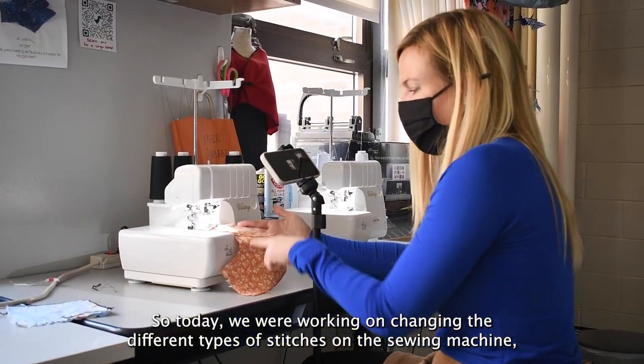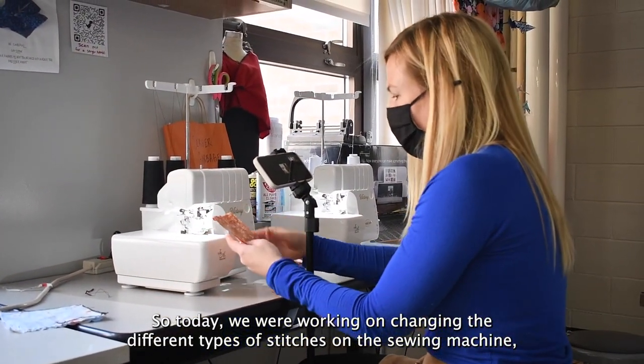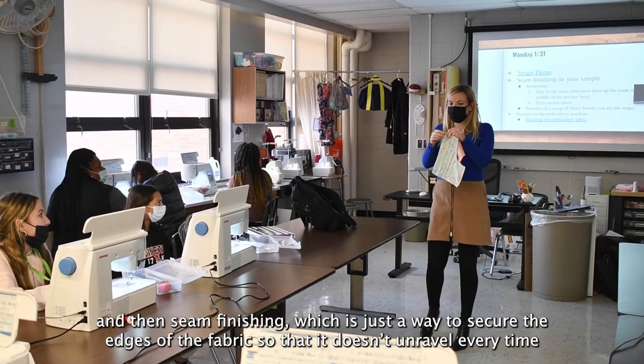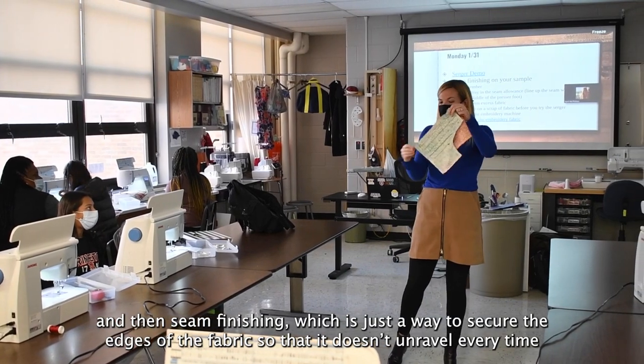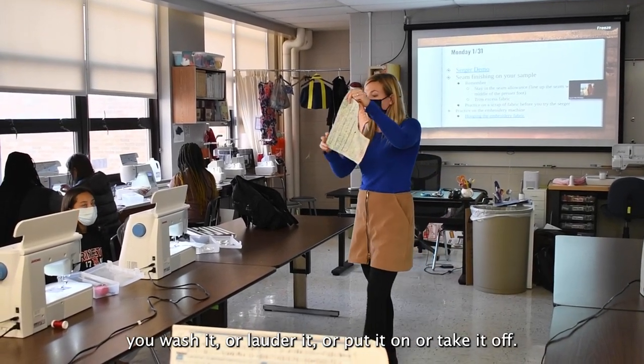Today we were working on changing the different types of stitches on the sewing machine, and then seam finishing, which is just a way to secure the edges of the fabric so that it doesn't unravel every time you wash it, launder it, or put it on or take it off.